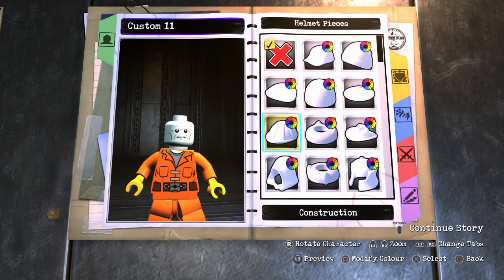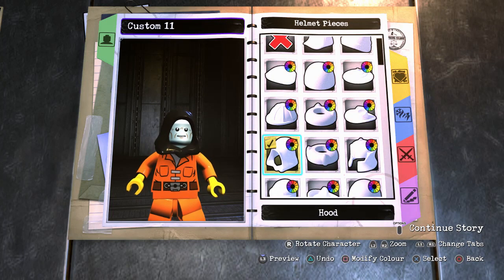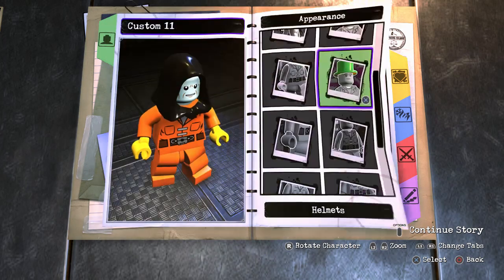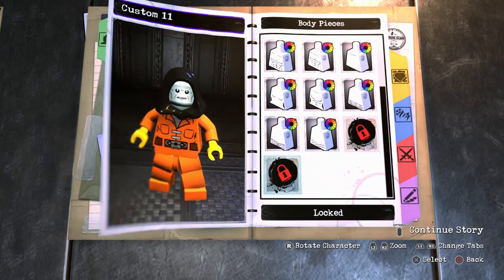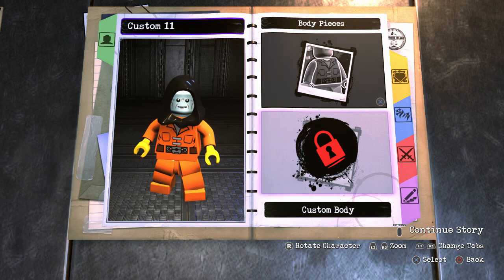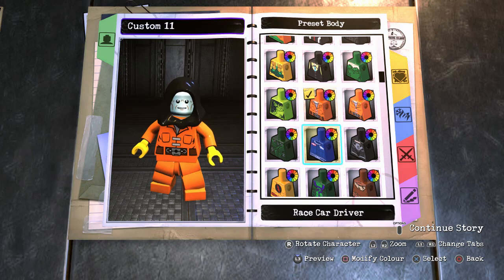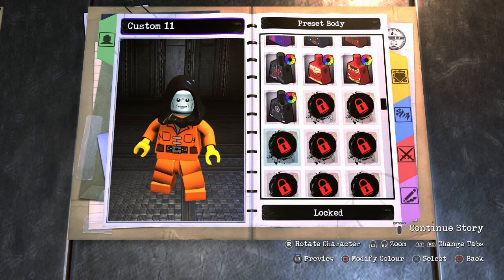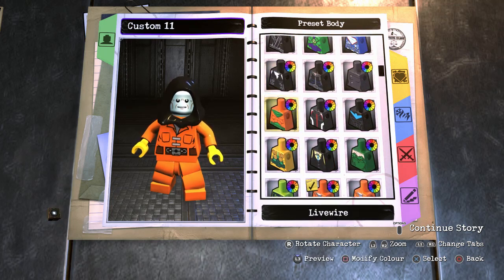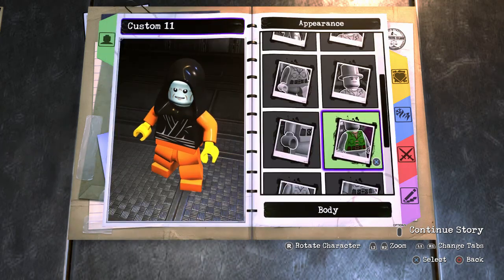We need a hood — we need a black hood. And the perfect body. I have the perfect body. There it is. Perfect! That's the one for his body.